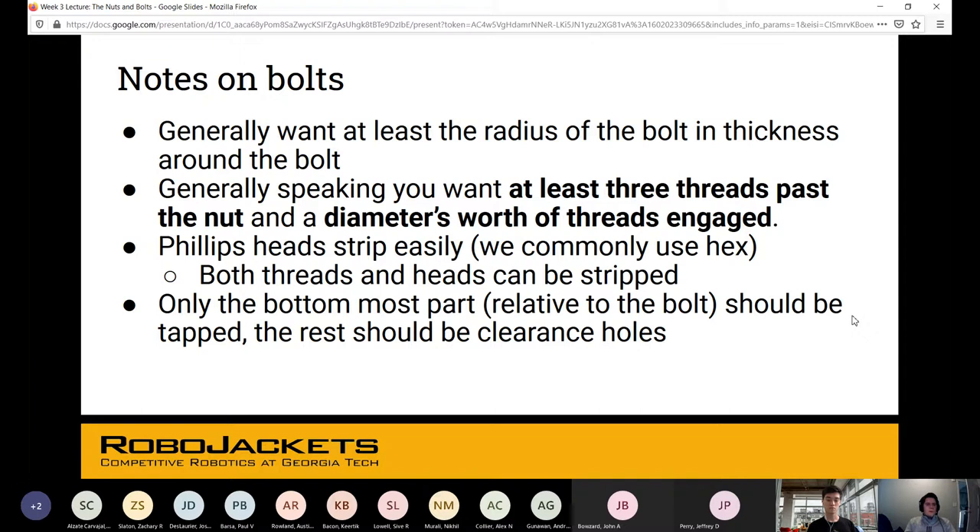Phillips heads strip easily. Stripping means either the threads start eroding from over-tightening, or with a Phillips head — that cross-shaped recess — when the screwdriver slips, steel on steel starts wearing away the head geometry. That ruins the connection or what you actually use to fasten the component.